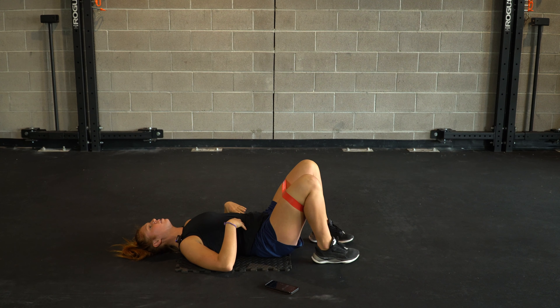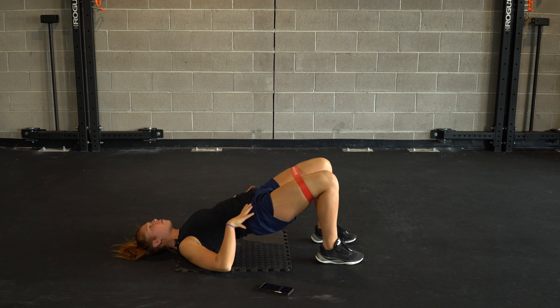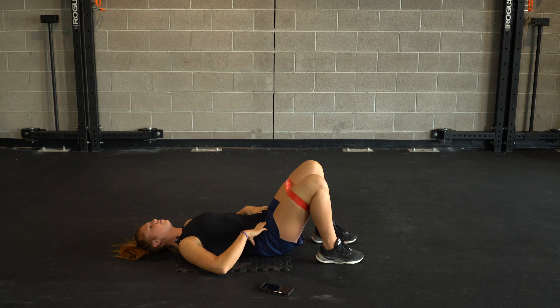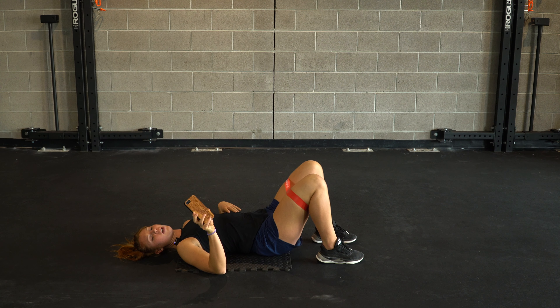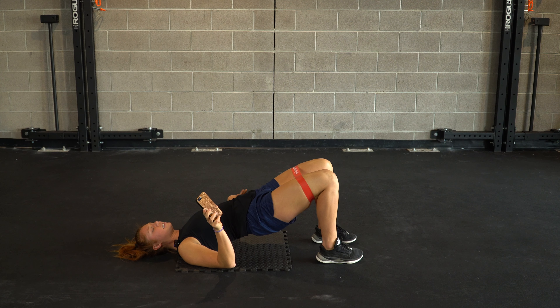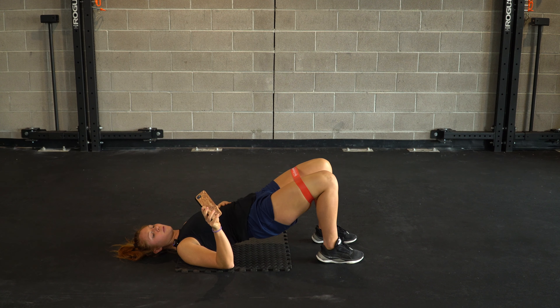Just priming those glutes, getting our hamstrings going — a big hip hinge. This is one of my preferred motions to do especially before any lower body day, just to get everything warmed up and ready to go. Let's finish it on out for three, two, and one. Well done.